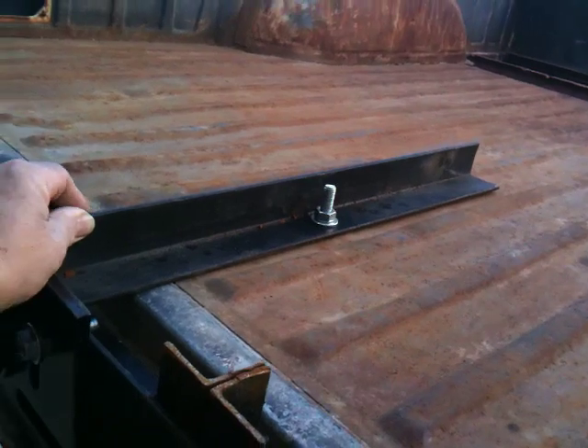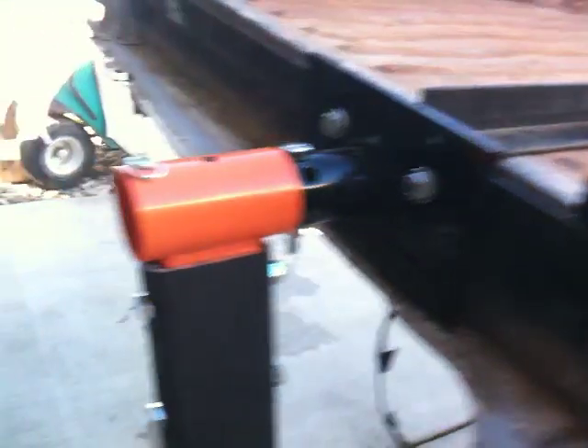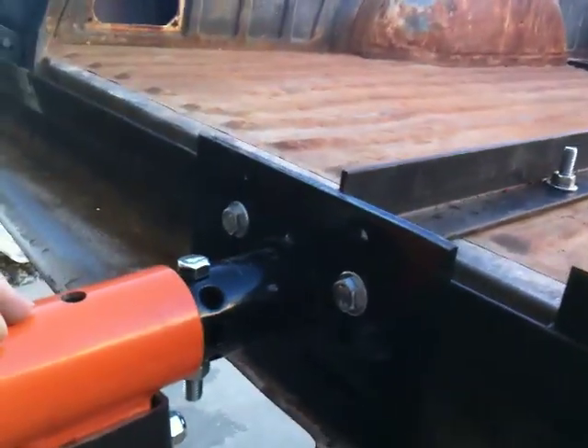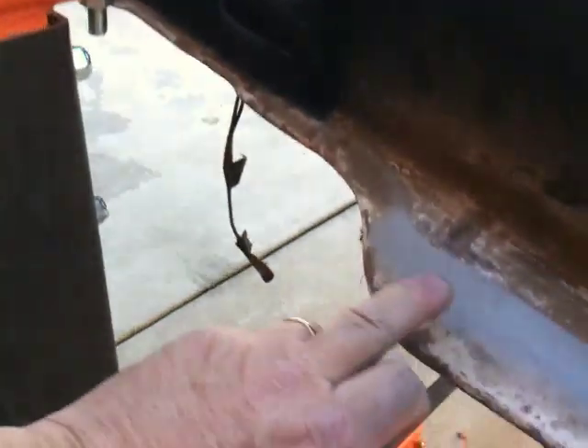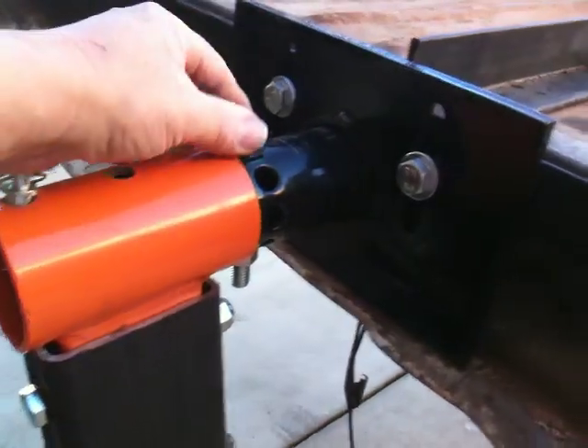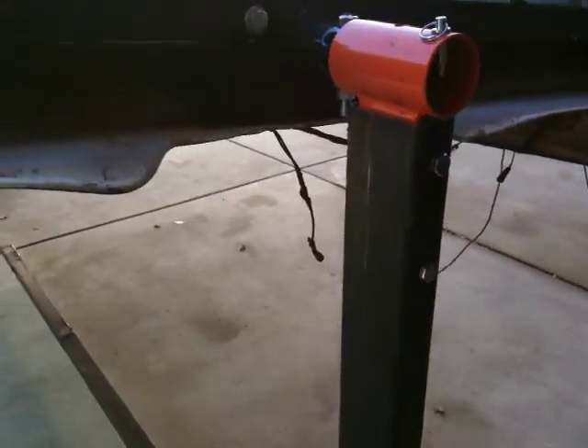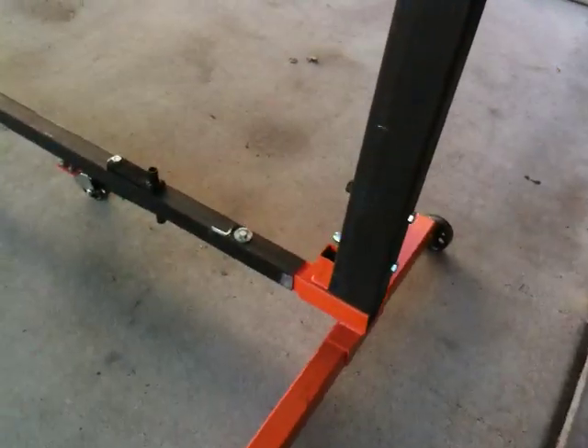I put this one hole in, which I was reluctant to do, but I didn't want this bowing in and out. It actually should have gone all the way in, but then these would have hit. So I put a bolt in here so it can only go in so far, but it holds pretty good. I haven't had any issues with it falling apart.